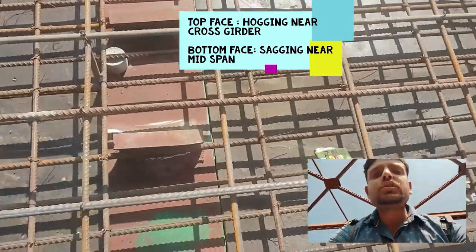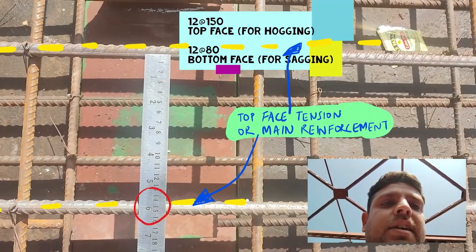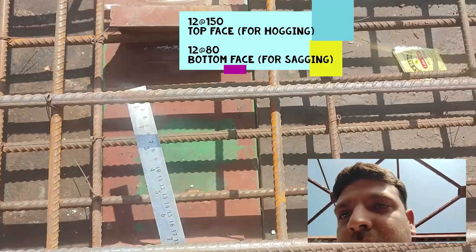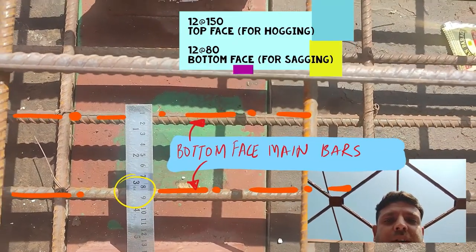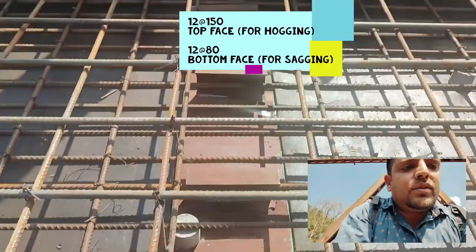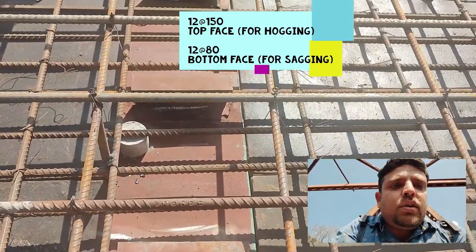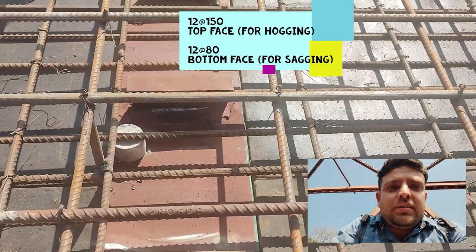Let us focus on one part. I have the ruler with me. This reinforcement over which I have placed the ruler is the main reinforcement in the top face, and it is spaced at 150 mm as you can read from the ruler. If I check the bottom reinforcement spacing, you can see that the bottom reinforcement is in the range of 80 mm. So one thing is clear: the main reinforcement at the top face is placed at 150 mm and the main reinforcement at the bottom face is placed at 80 mm, although the diameter of both bars is the same.